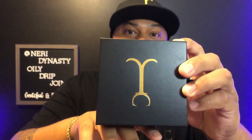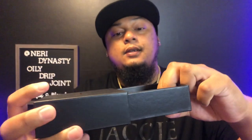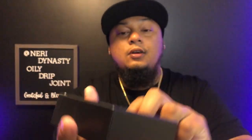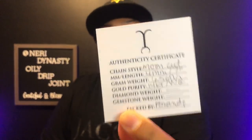What's up guys, this is Neri Dynasty with the Oli drip joint coming in — boom! Today we have another Jakoji review. So far I bought the 3mm moon cut white gold for the anklet, I bought the 4mm yellow gold for the bracelet, and I bought the white gold diamond cut earring. This is the fourth one I got, so let's pop this box right here. As you guys know, there's your authentication card. It's a moon cut 4mm, 7 inches, white gold, 6.5 grams, signed by Brandy — shout out to you Brandy, thank you so much.